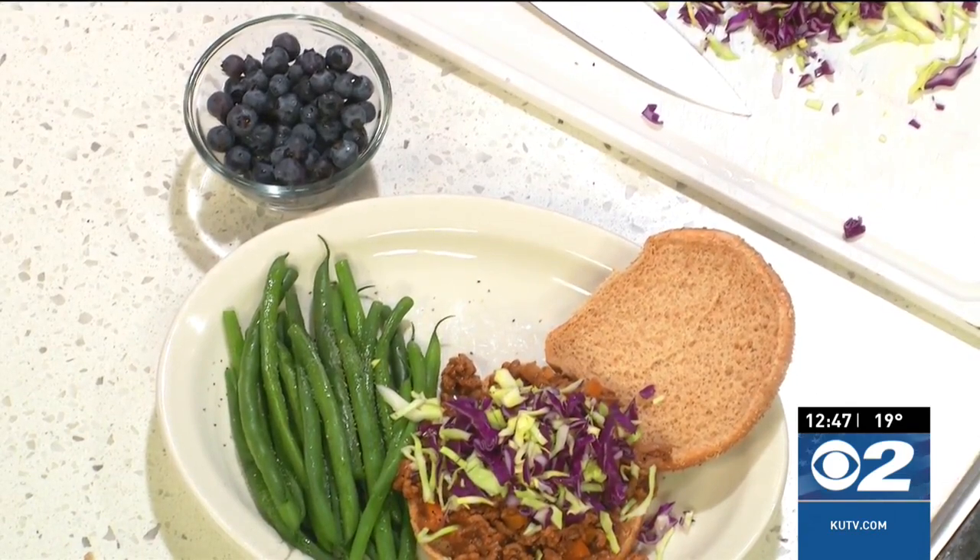As always, Jacob, it's a pleasure to have you on with me. Thanks for sharing your birthday. All of our friends at the Beef Council — you can head over to KUTV.com, or go to cookingwithchefbrian.com for the recipe. Thanks, Jacob, for being with me. Heart Association approved!